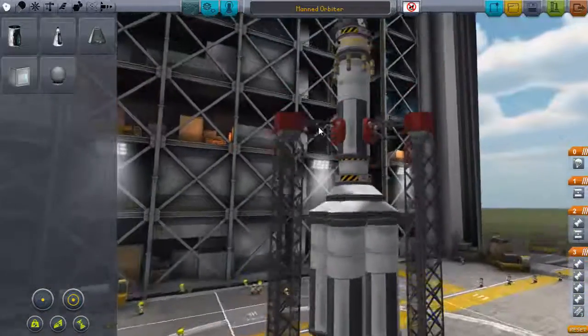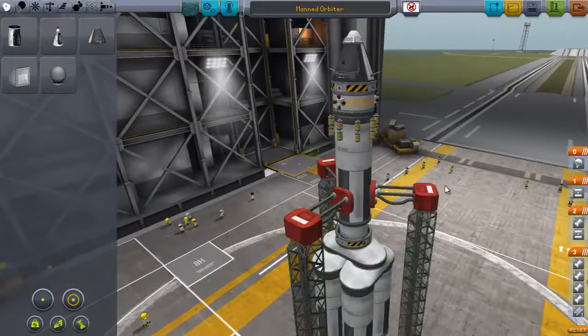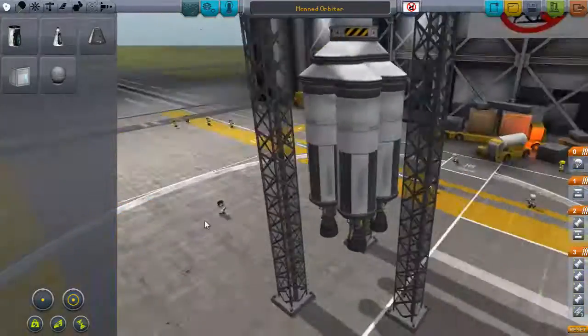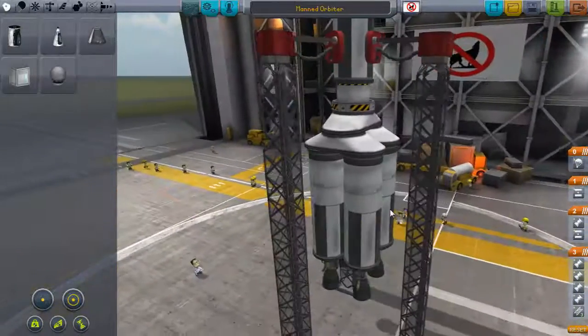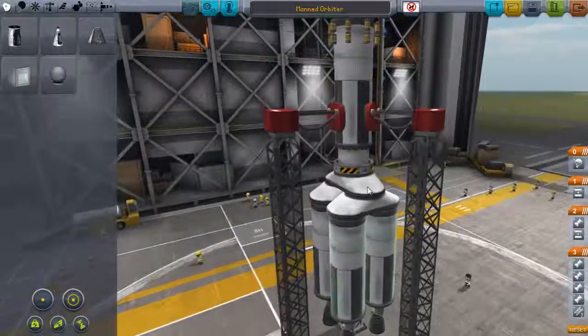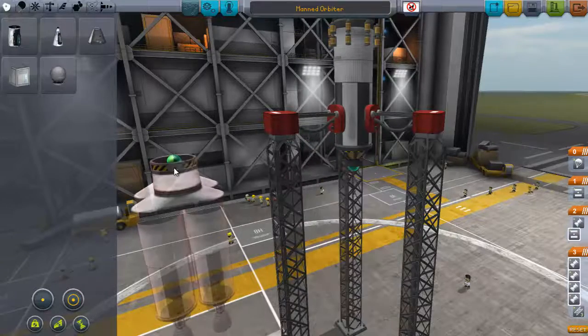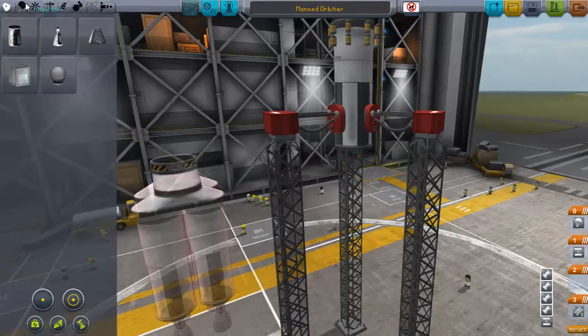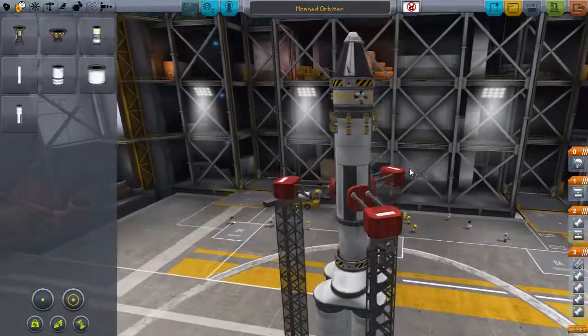Basically, this is an experiment. I'm hoping to at least get science over the ocean, if not get into orbit. I don't think it's going to get into orbit, but we're going to give it a shot. Basically, four liquid fuel tanks connected. I have another engine here. I actually wanted to switch this engine — we're going to go with the engine that's more efficient in the atmosphere.